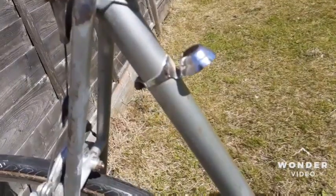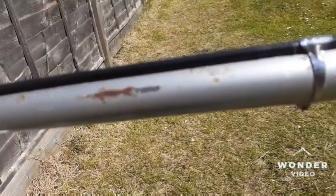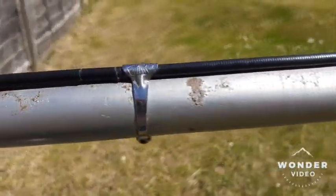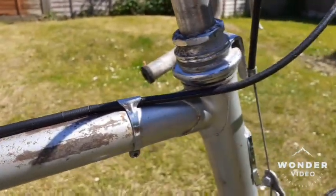There's a very nice, lovely pump holder here — unfortunately we don't have the pump. We also have a cable holder on the top tube and a steel headset.